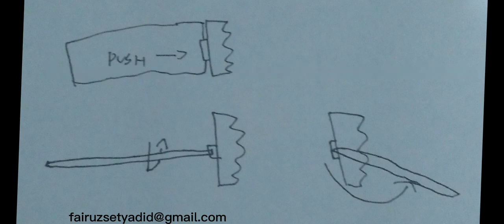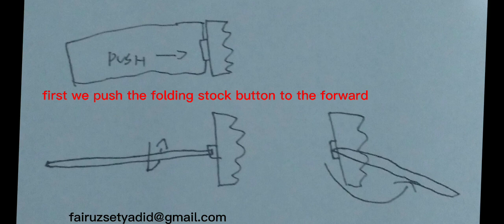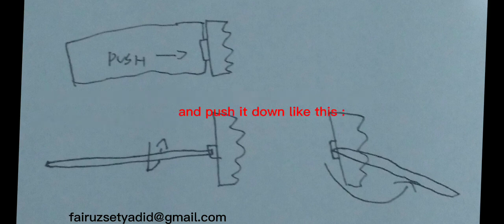Finally, we come to the last part — here I will explain how to fold the stock. First, push the folding stock button forward. After that, turn it to the left and push it down like this.